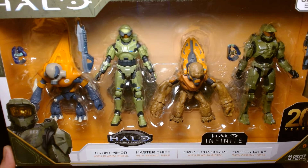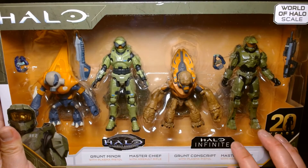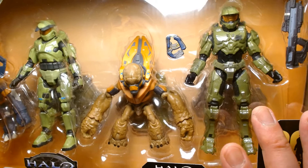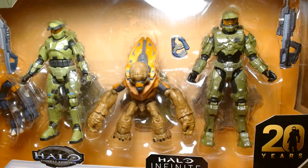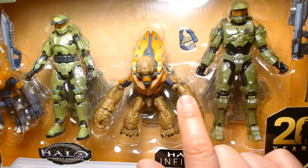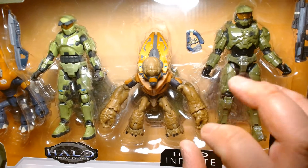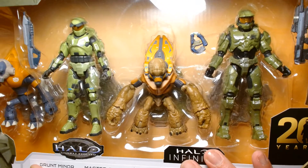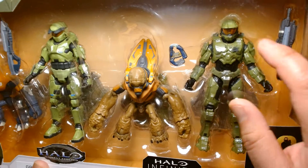The box set is great. For me this is a great display piece — it's cool that they have the side-by-side comparison. The Grunt Conscript and Infinite Master Chief figures we've received multiple times already. I do have some issues with the quality control of the Grunt Conscript: be careful swiveling around the elbow joint — it's a very thin pin that holds it together, and if it's stuck and you keep twisting it, chances are it might break off. That happened to me and also to other consumers based on Amazon reviews I've read. So just be careful handling this guy.